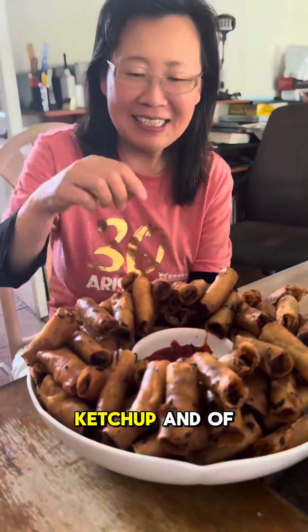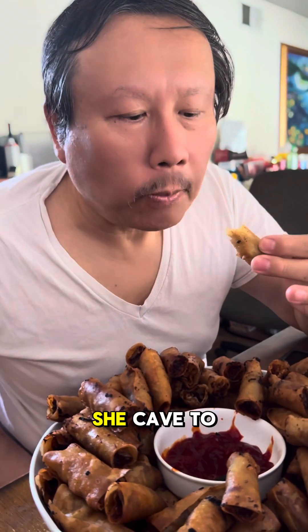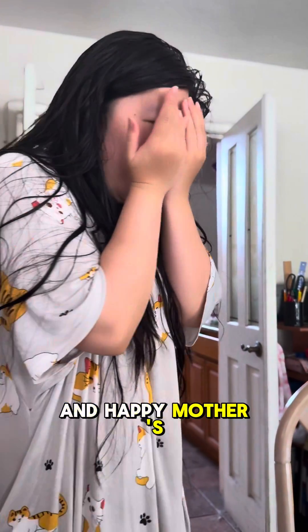Of course I had my family try it out — my mom loved it, so did my dad, and even my sister came out to try it too. Hope you guys enjoyed this recipe, and happy Mother's Day!